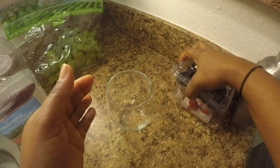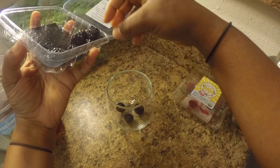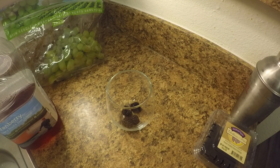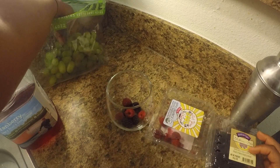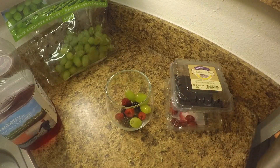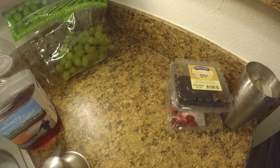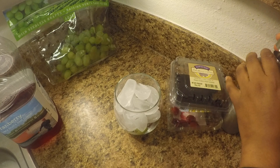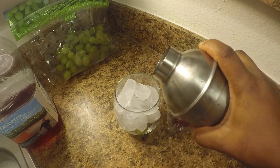Now in our wine glass we're going to add some fresh blackberries, fresh raspberries, and I got a couple grapes — I like grapes in my sangrias. We're just going to put a little ice in here, then pour it right on top.